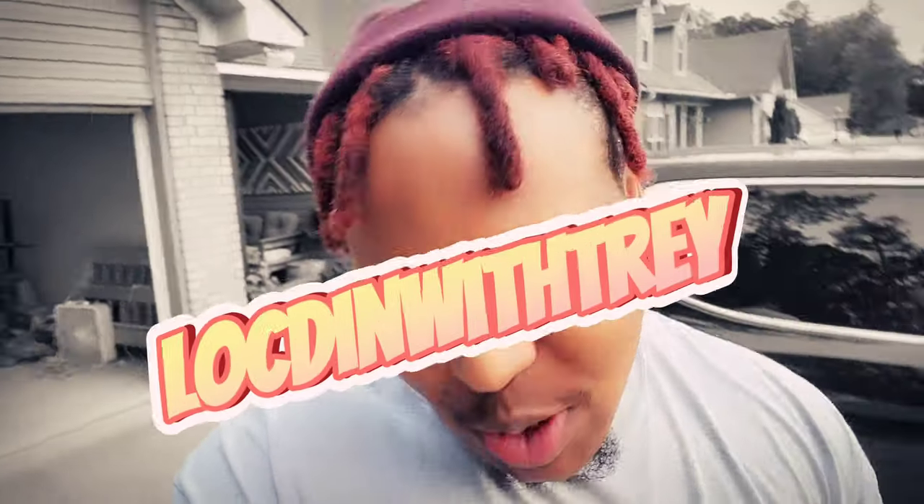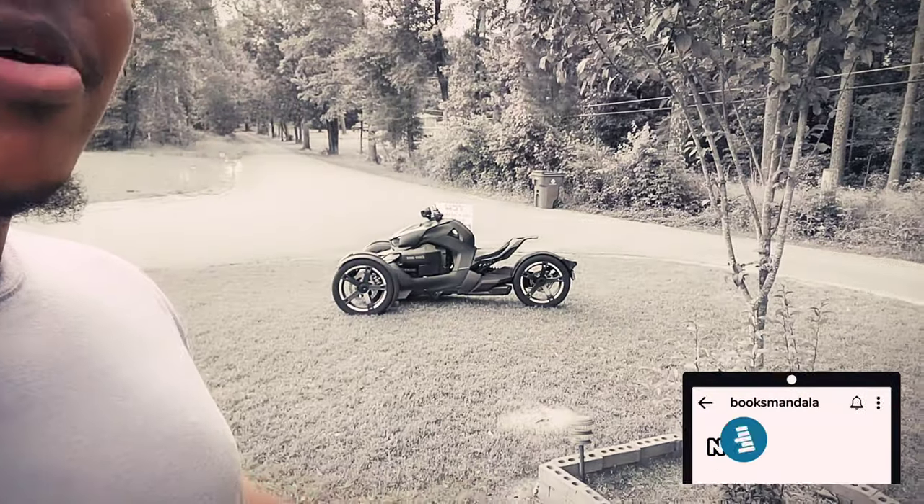What's up everybody, welcome back to another episode of Locked In with Trey, and today I got something special for you guys. We are going to look at my new 2019 K&M Riker. It's sitting over there looking pretty. But anyway, without further ado, let's get into it.